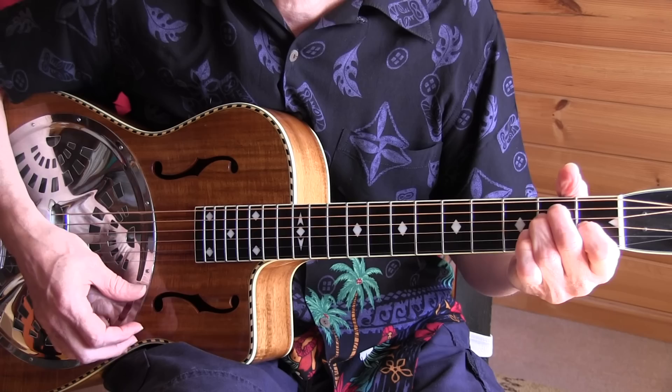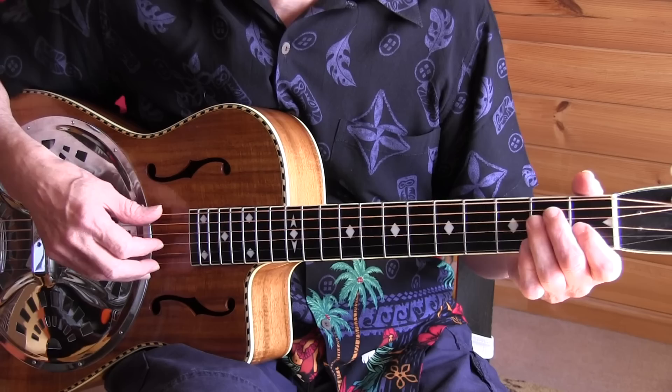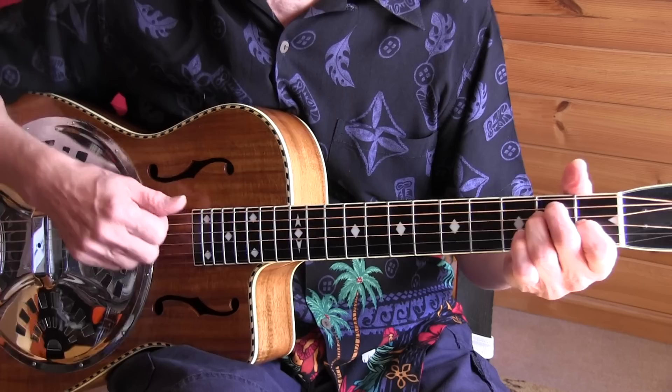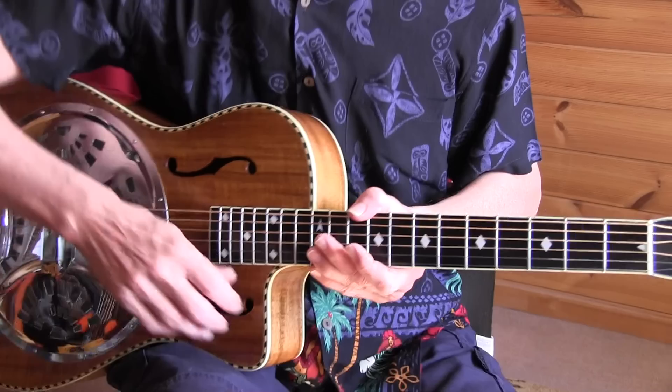Then I play the third and fourth verse again. As I said, many things are interchangeable — instead of going one way, you can use the solo. It's your choice. Then we have the last page of the tab, where we have another solo. It doesn't end, and I'll play that now slowly.